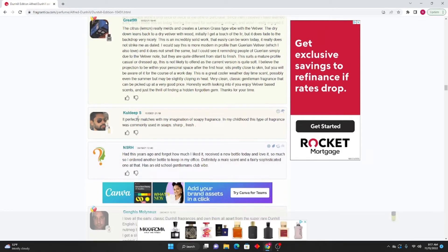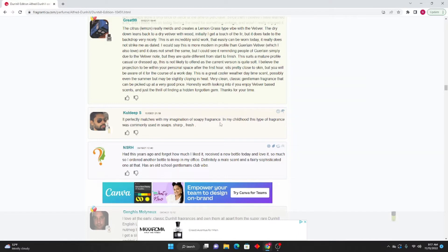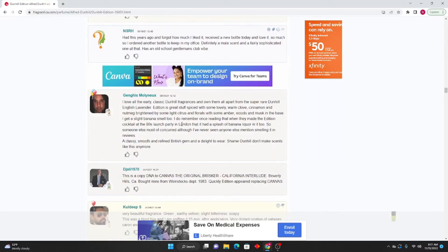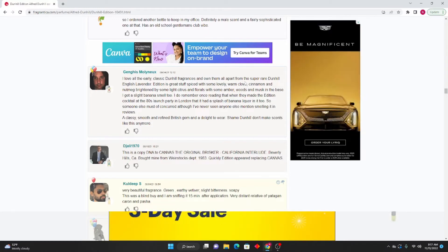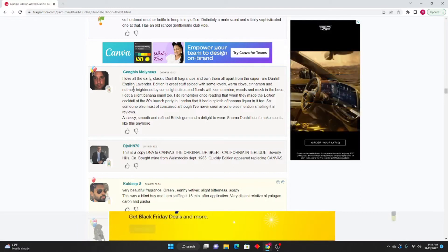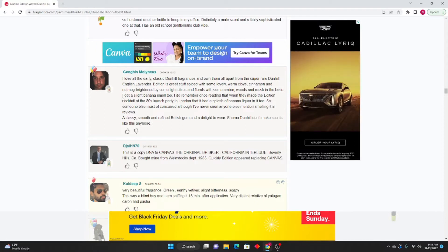Cold Deep S: It perfectly matches my imagination of a soapy fragrance from my childhood — this type of fragrance was commonly used in soaps, sharp and fresh. NSRH: Had this years ago and forgot how much I liked it. I received a new bottle today and I love it so much I ordered another bottle. Definitely a male scent and fairly sophisticated — has an old school gentlemen's club vibe. Genghis Molyneux: I love all the early classic Dunhill fragrances. Edition is great stuff — spiced with some lovely warm clove, cinnamon, and nutmeg, brightened by some light citrus and florals, with some ambers, woods, and musks in the base. I also get a slight banana smell.